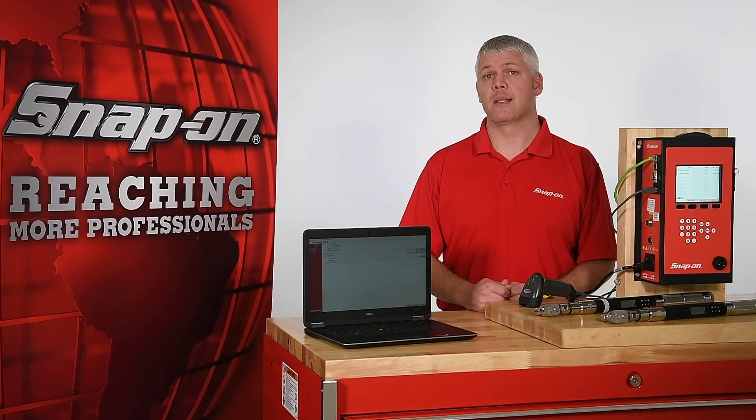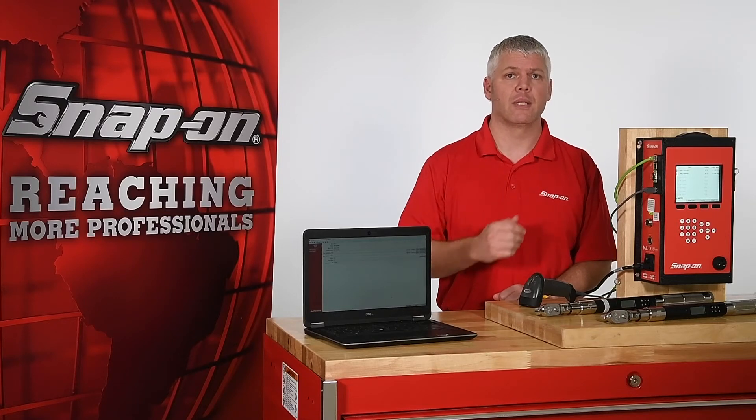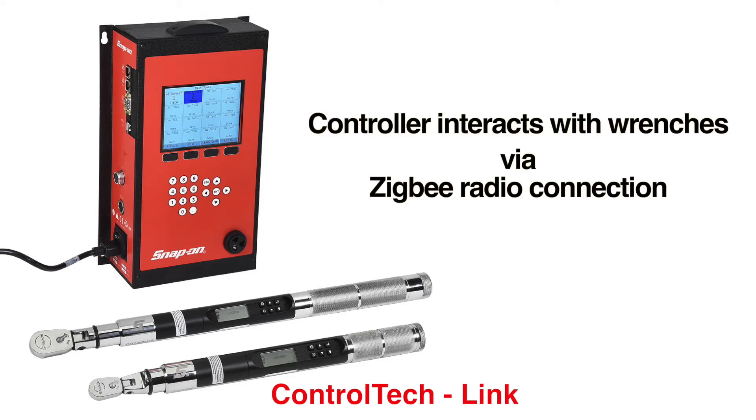ControlTech Link can function as a standalone system or be integrated into an existing MES system by connecting it to a network. The ControlTech Link system consists of three parts: the ControlTech Link controller, wirelessly enabled ControlTech wrenches, and the ControlTech Manager software. The controller interacts with wrenches via Zigbee radio connection.